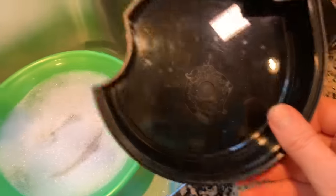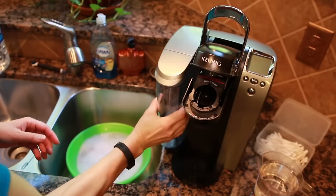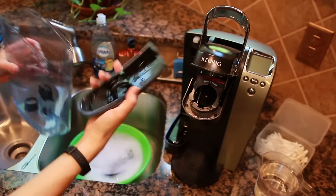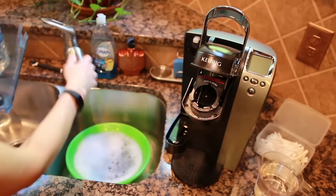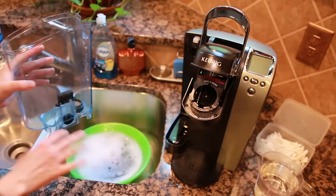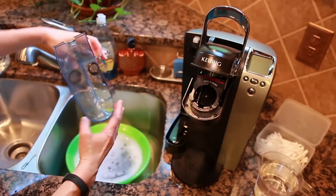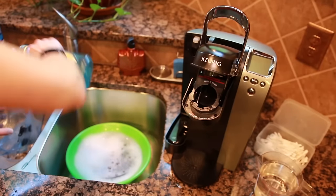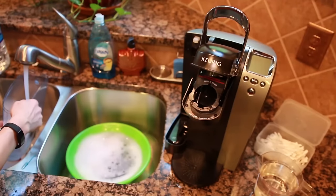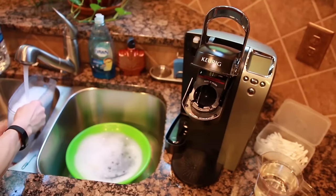We're going to take the water catcher and coffee catcher and soak them in our hot dishwater while we clean the rest of the coffee machine. We'll take apart the water reservoir and wash the lid. This particular reservoir doesn't have a water filter, but if it did, this is the point where we'd remove it so we don't get soap in it. Since there's no water filter, we'll put a little dishwashing soap in the reservoir itself and use a non-scratch scrub sponge, then let it sit for a couple of minutes while we clean the rest of the Keurig machine.